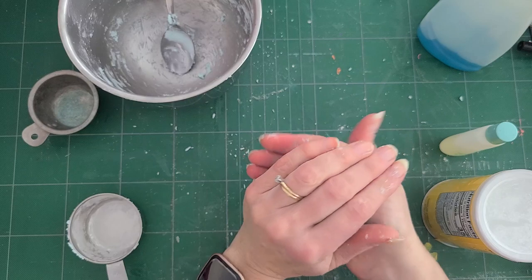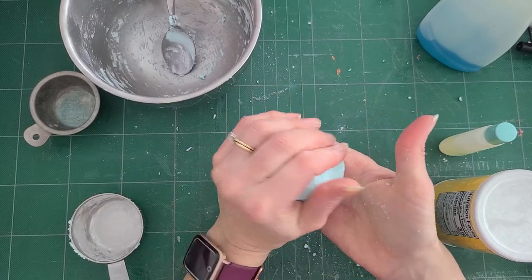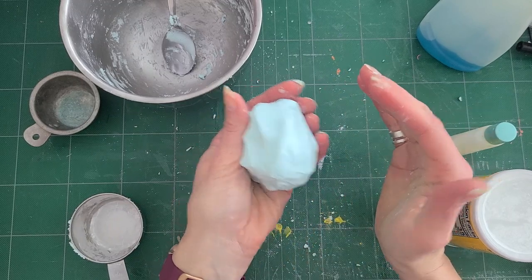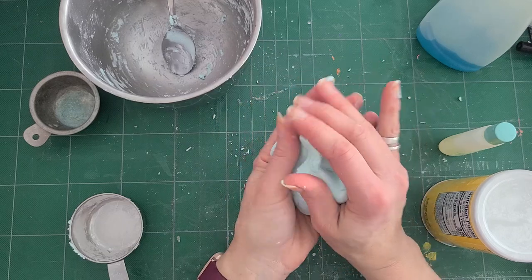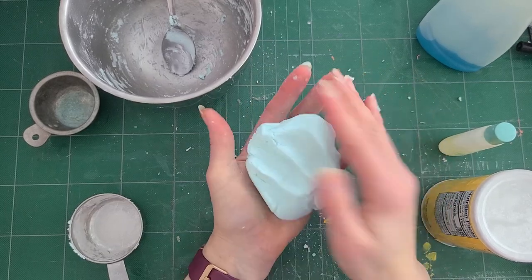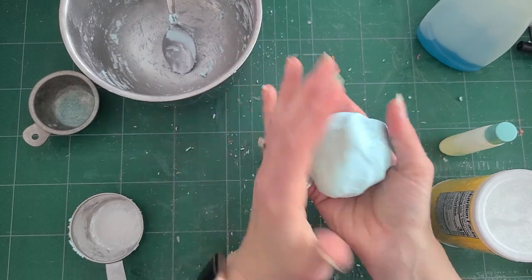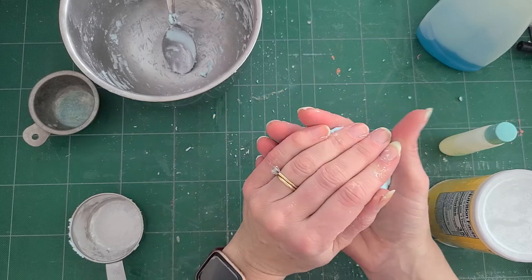You can just play with it, put it in a Ziploc bag, and you can probably keep it in the fridge for two or three days. But if you see it start to get moldy, then it's time to throw it out. If you want to change the color, you can put food coloring in it. But if you don't want the color to come off on your hands, just keep it the way that it is.